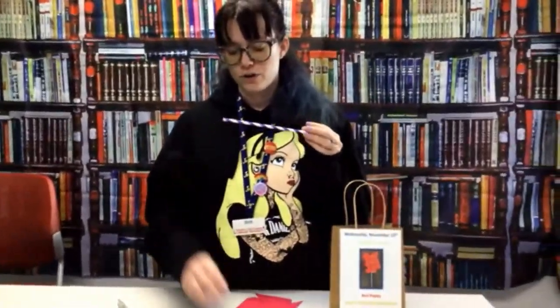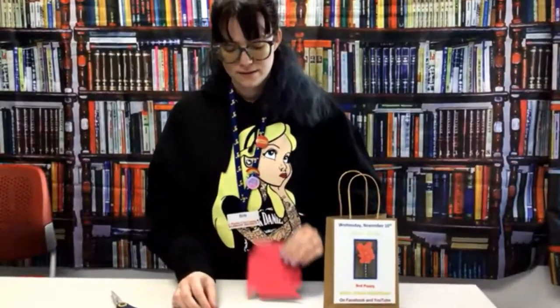So let's get started. Here's what the kit looks like. We've got plenty of them here at the Lucero Library, so if you'd like to stop by and get one, you can. We've got a paper straw, a little brad, and a poppy cutout.